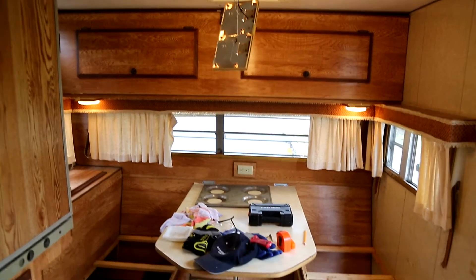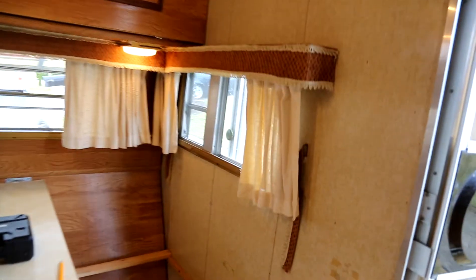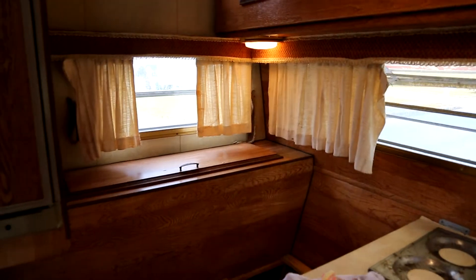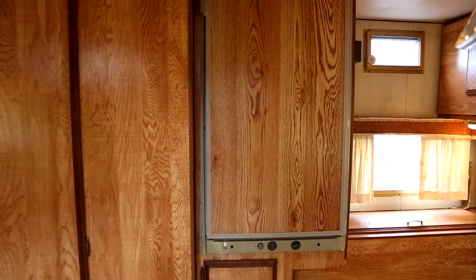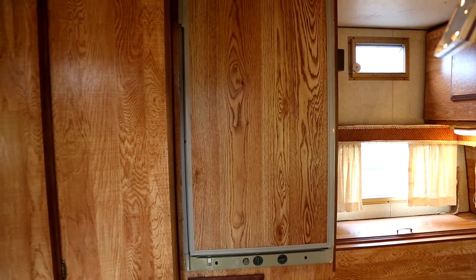I don't think we'll ever use it as a bunk bed, but it does have that option. It's got these old crank windows — definitely not a winter vehicle, the windows don't seal real well. We have a propane-electric refrigerator that does not work, so I'll probably be pulling that out and replacing it.